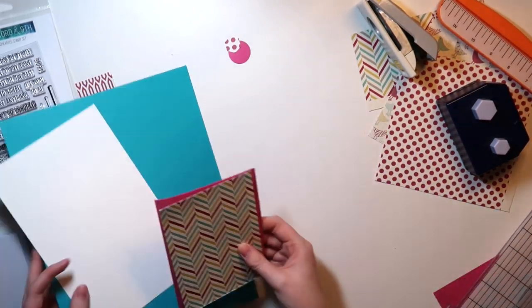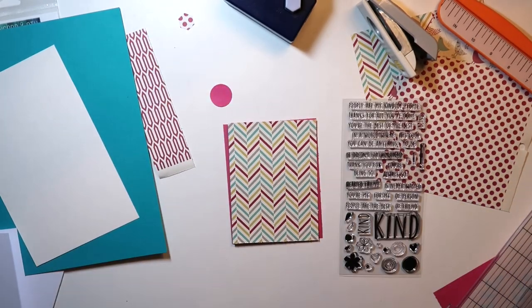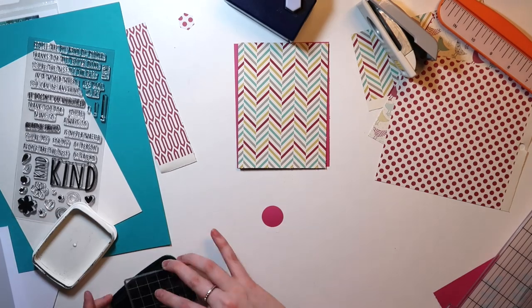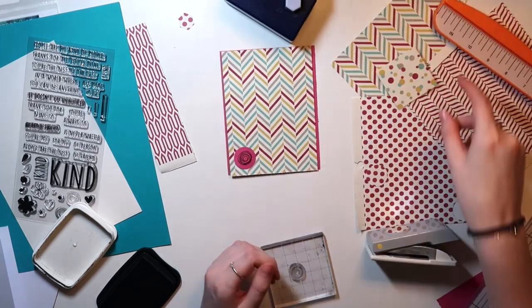Then I decided to use that beautiful raspberry color that's within the patterned paper. I use that cardstock color and make a little border, and then I use one of my one-inch circle punches, which is from EK Success, and I start looking to see if I can use those.